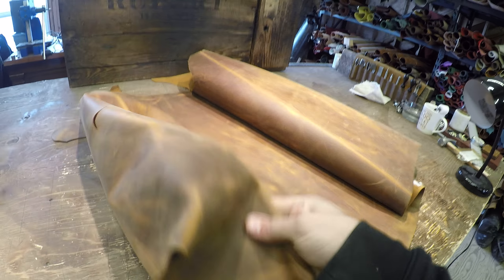Very nice overall. Flesh side is phenomenal — there's no extra material back here, very clean leather. The top side is a touch waxy and oily, but very clean. Very soft to the touch, there's no texture. And overall, 100% usable all the way to the edges as well.